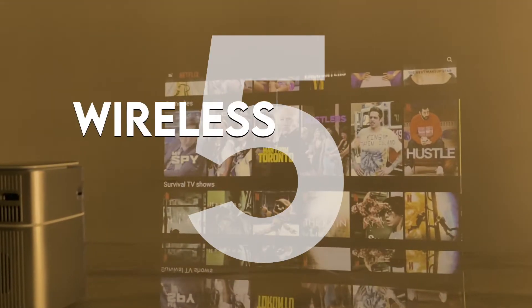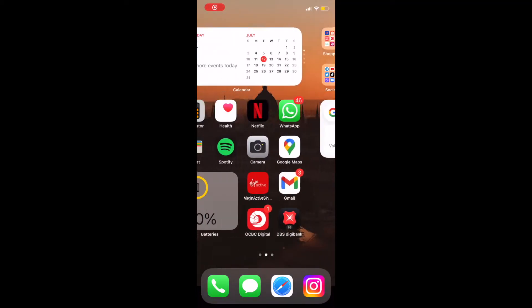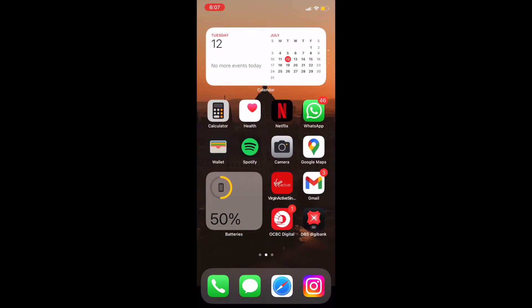Number five: wireless mirror casting. Simply open the inbuilt AirScreen app and connect via Wi-Fi to mirror your smartphone. Phone home screen reveal, anyone?